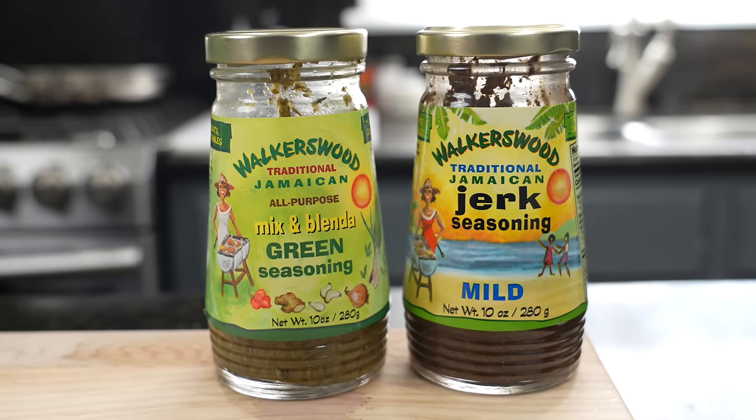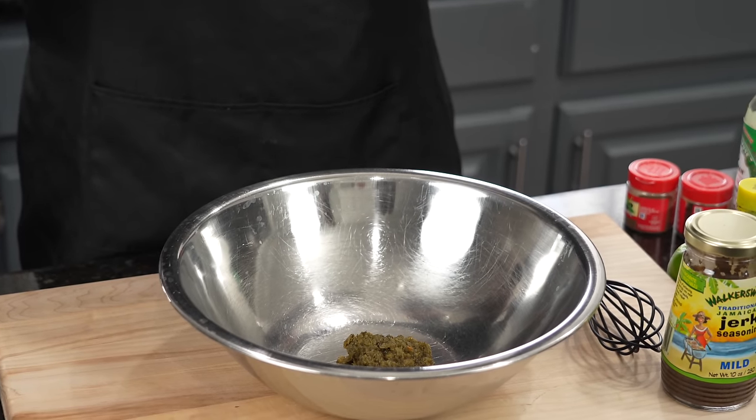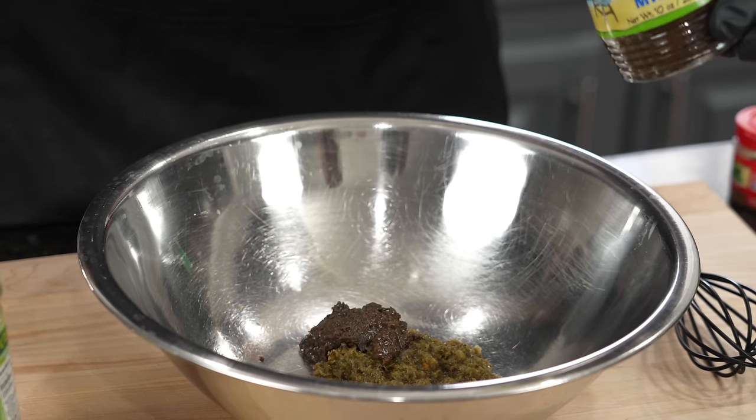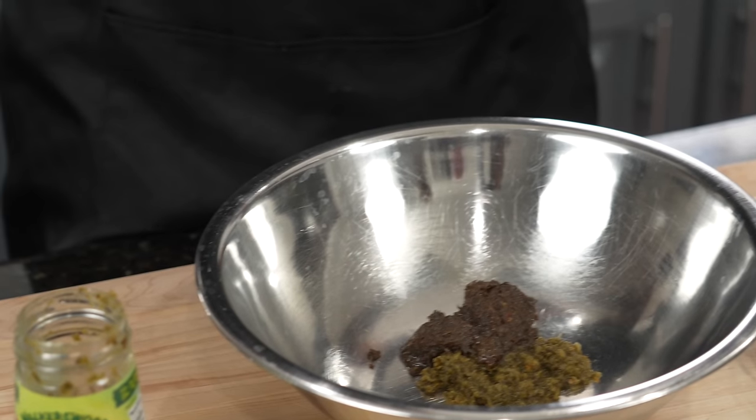Alright guys, we'll get the party started with a nice marinade. We're going to keep it nice and simple. We have some green seasoning from Walker's Wood — feel free to make your own from scratch, but they make a really good product. They're not a sponsor, but they are solid — probably my favorite. We're going in with two tablespoons of green seasoning and two tablespoons of jerk seasoning. I like the mild version; the hot is really hot. For me I like the mild, so let's throw a little extra in there — make it three tablespoons.